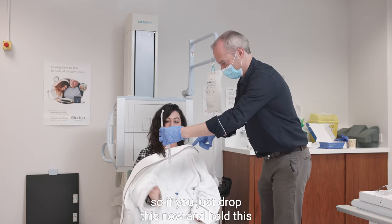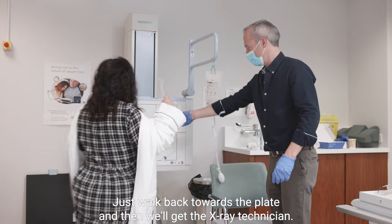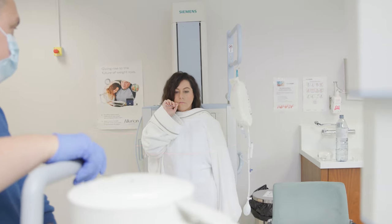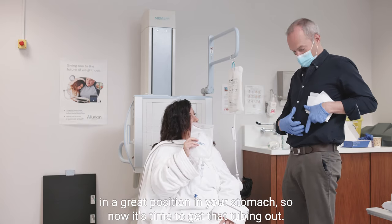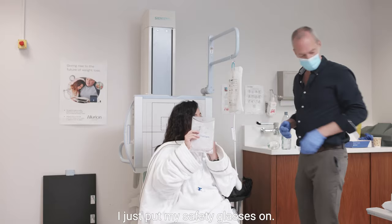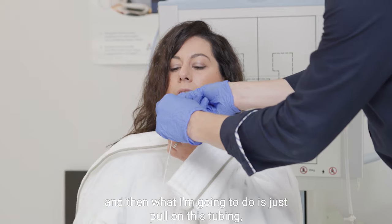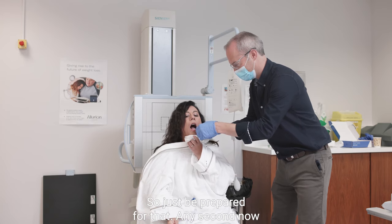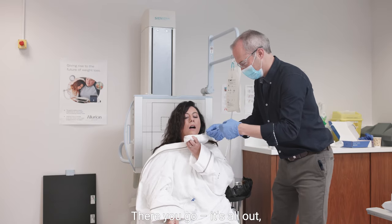So Georgie, if you just drop this now and hold this, and if you stand up for your second x-ray, just walk back towards the plate and we'll get the x-ray technician. We've confirmed that the balloon is in a great position in your stomach. So now it's time to get that tubing out. If you hold this under your chin — I'll just put my safety glasses on — look forward and I'm going to pull on this tubing, so open your mouth. Your head is going to recoil back as it snaps off, so just be prepared for that. There you go — it's all out, it's all done.